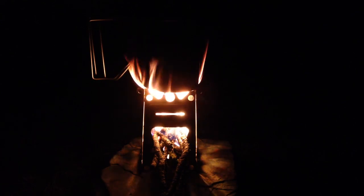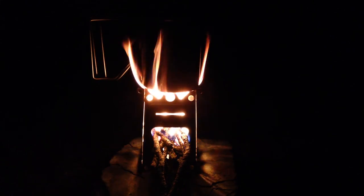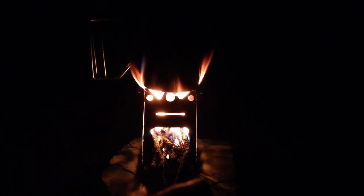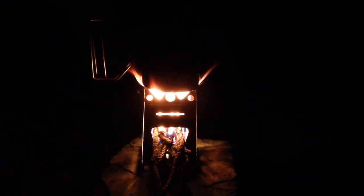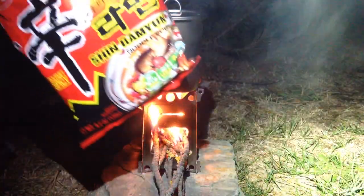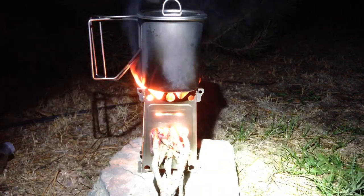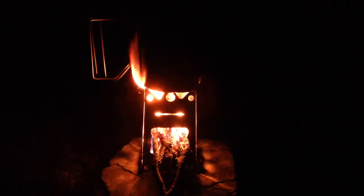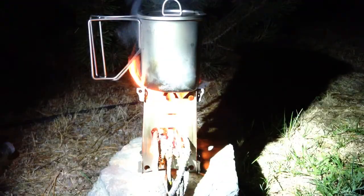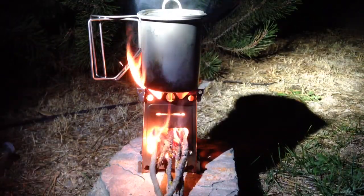It's the little brother to the Emberlit. I know he had an Emberlit Mini and I think it's discontinued — I think this took its place. This spicy ramen noodles is going to be my dinner. So far it's working out really good.